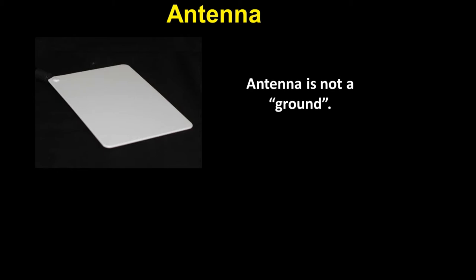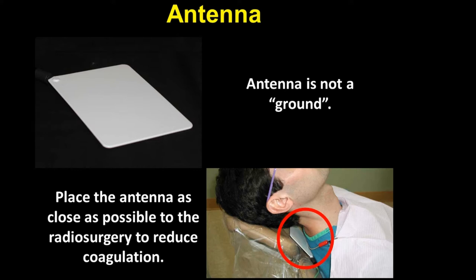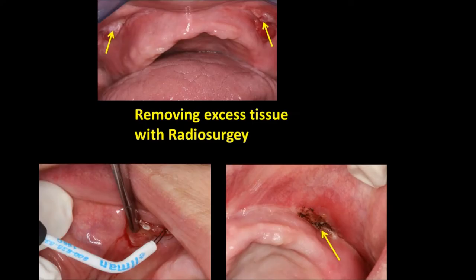The antenna is placed behind the head as close to the surgical site as possible. The antenna's function is to refine the energy level going to the surgical site. The closer the antenna is to the surgical site, the less energy is used. By placing the antenna as close as possible to the radiosurgery site, we reduce the coagulation. This, coupled with the dial we mentioned, makes for very precise cutting.